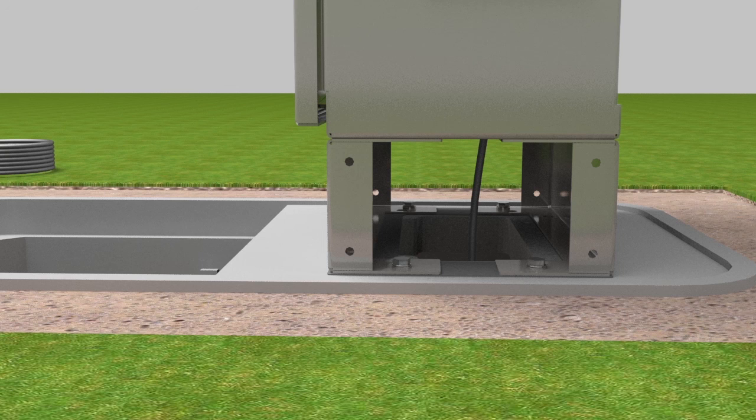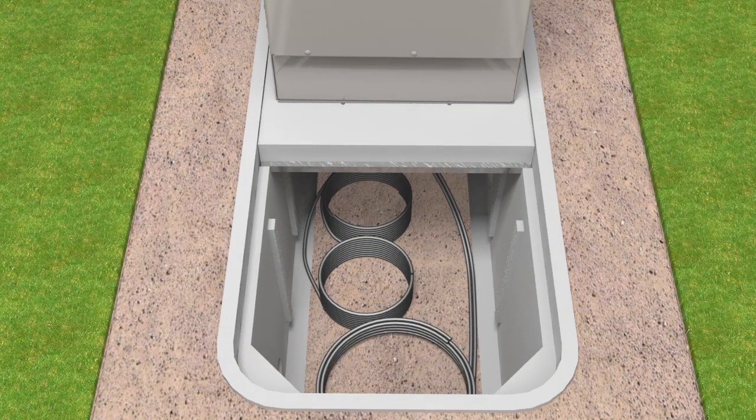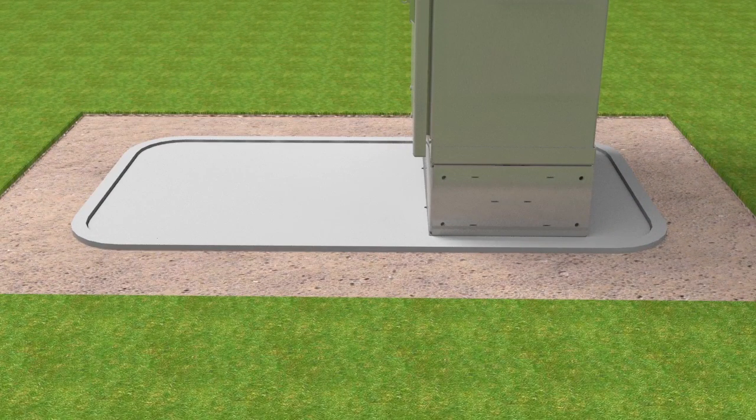Ground the cabinet according to local practices. Reinstall access covers onto the riser on the cabinet. Coil the cables into the hole. Install the FMS sleeve cover on the FMS and secure using cap screws and washers. Reinstall the screws.